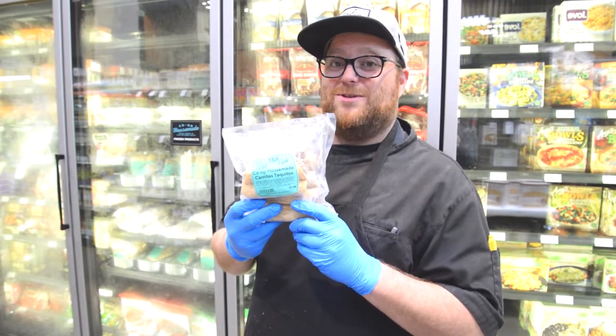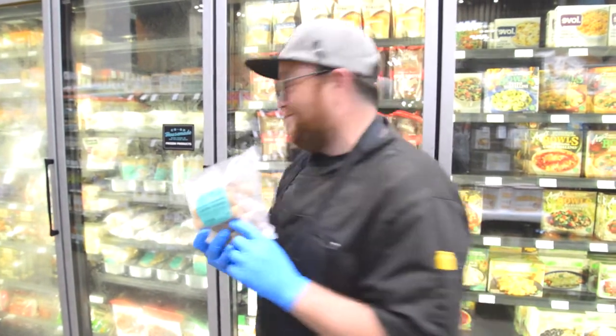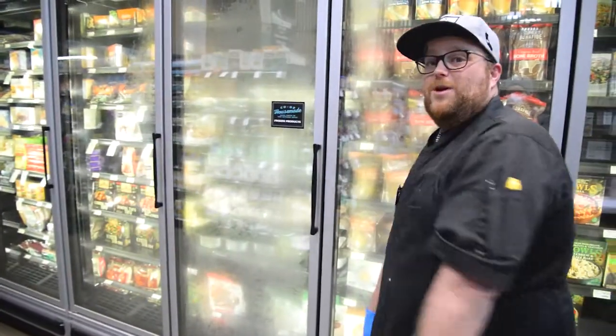The taquitos with carnitas are located in our freezer section on aisle 6. We also have our Beyond Beef taquitos. Come check them out and get some today.